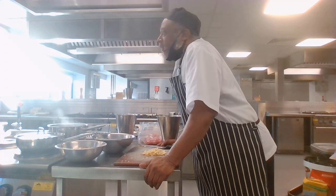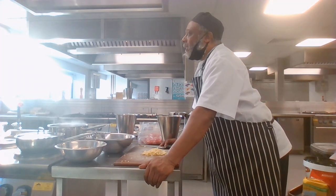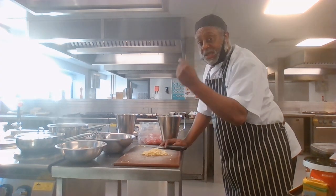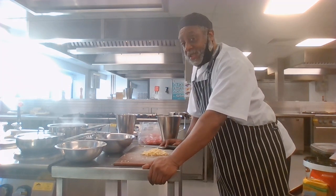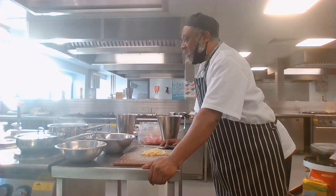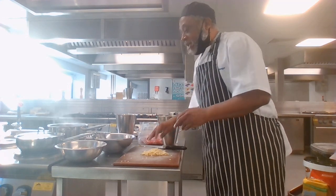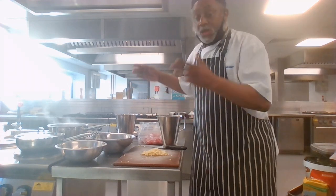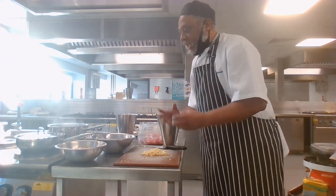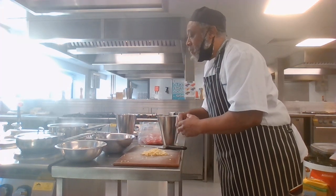For 100 grams of mince I would use about 10 grams of garlic — a couple of large cloves — and about 25 grams of onion. It's not a garlic and mince bolognese, it is a mince and tomato bolognese. The ratio of mince must be much more — three times or more — than the base vegetable. A base vegetable is something used to enhance the flavor but is not the main dish.